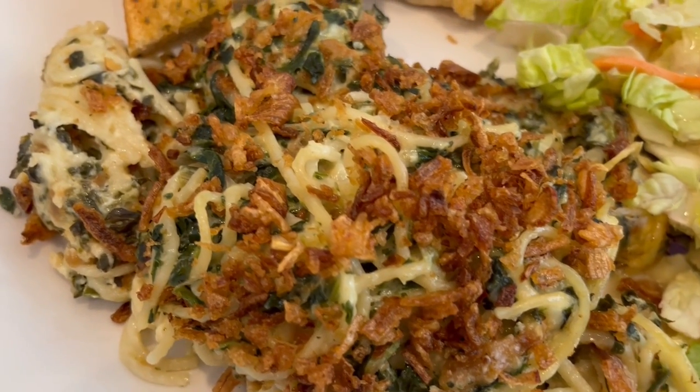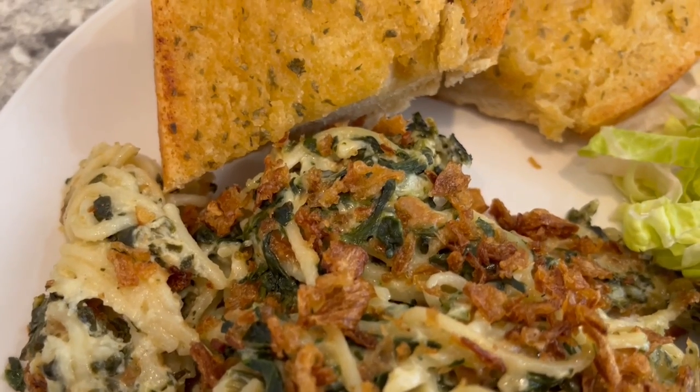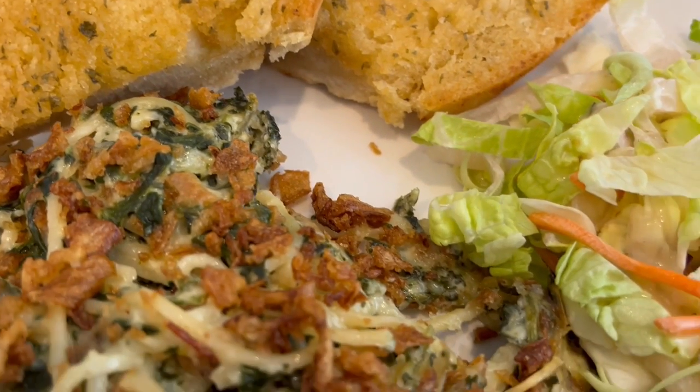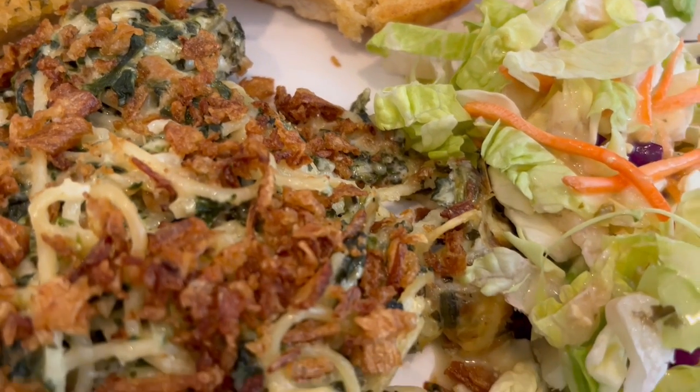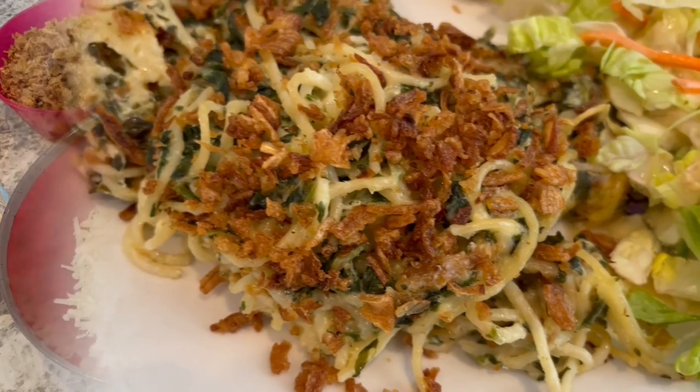Hi, my name is Andrea with Foodimentary Adventures in Food and today I'm sharing a quick and easy recipe for Monterey spaghetti casserole. This is an oldie but goodie and it's been around for decades and I hope you love it as much as I do.